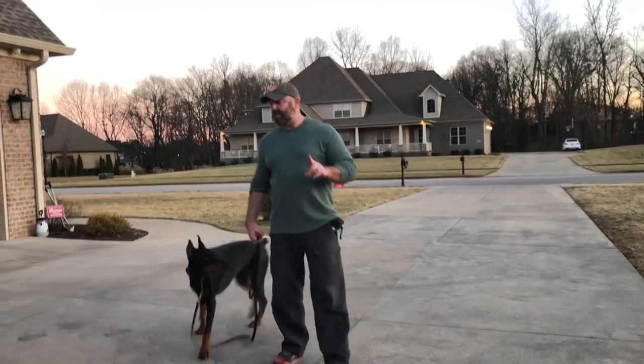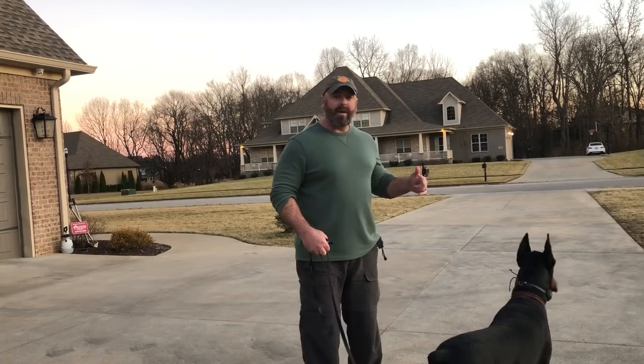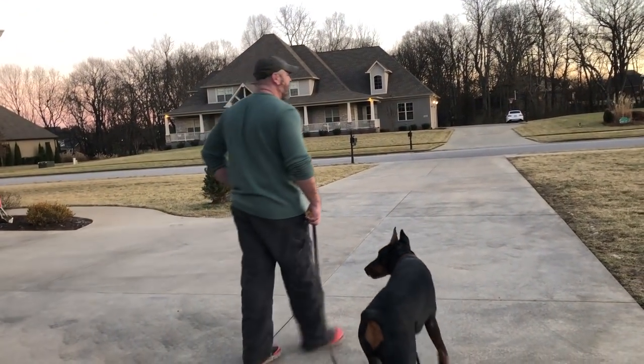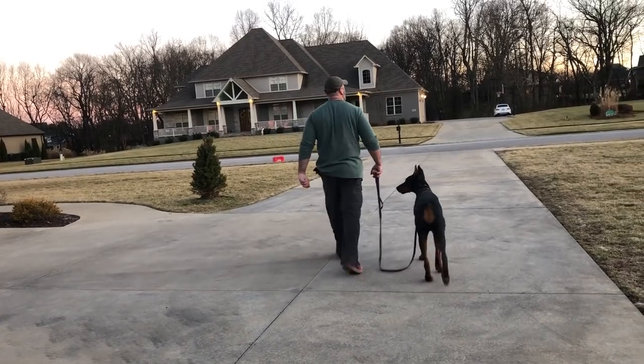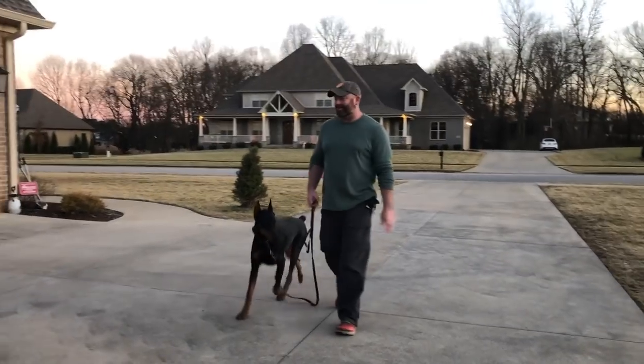Back to what I said before: use what he gives you. If he's at your side, do the turnabouts or use his momentum. So he's at my side — let's do that. Come. That's a nice response.